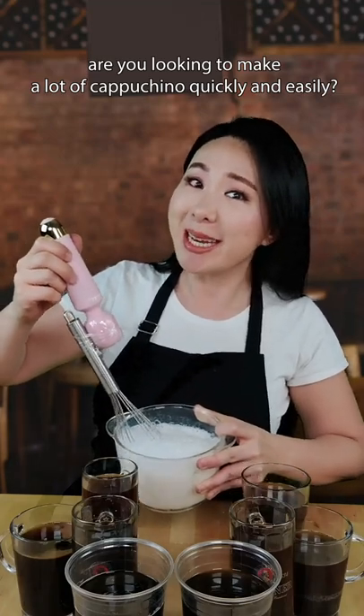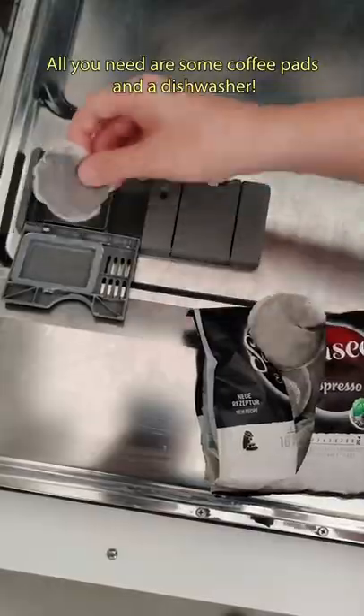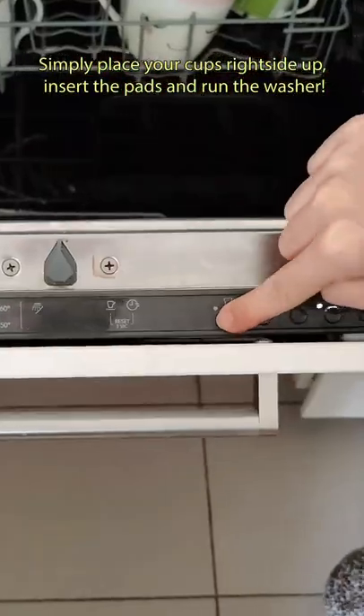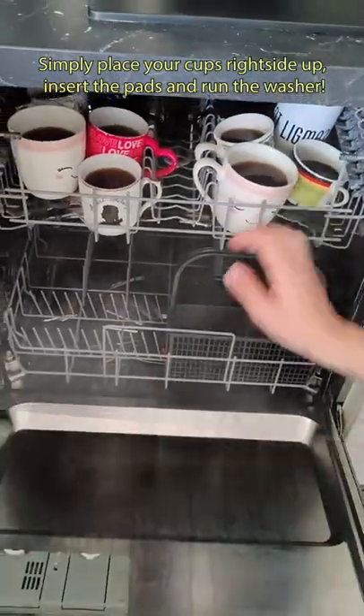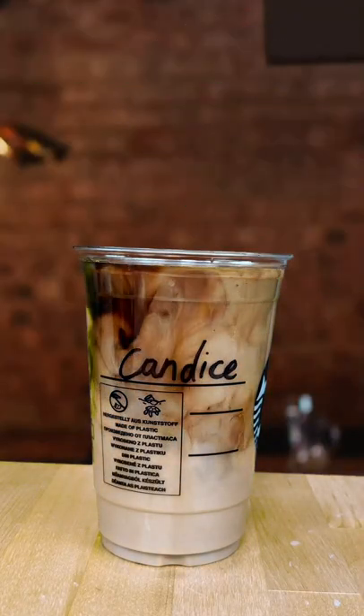Are you looking to make a lot of cappuccino quickly and easily? Here's a great hack I use. All you need are some coffee pads and a dishwasher. Simply place your cups right side up, insert the pads and run the washer. Finally, add frothed milk for the perfect cappuccino for your guests. Choice.